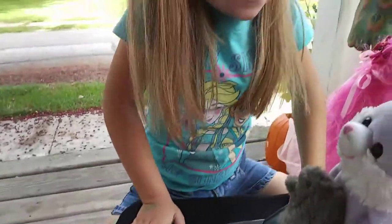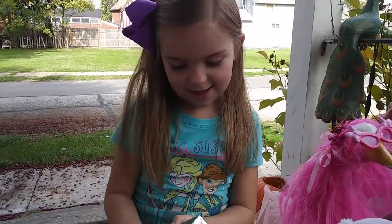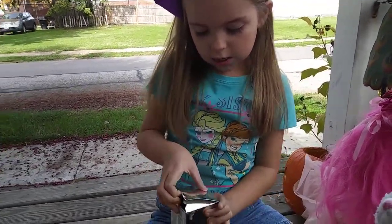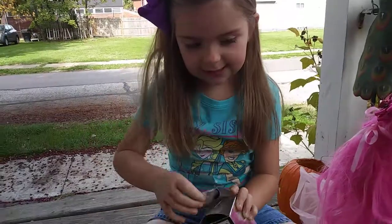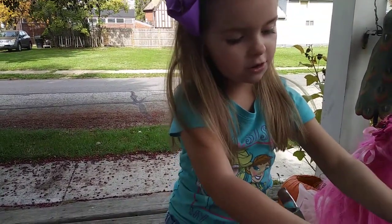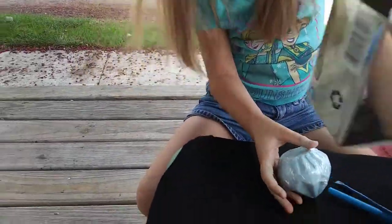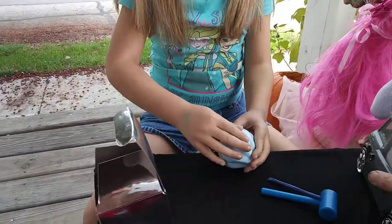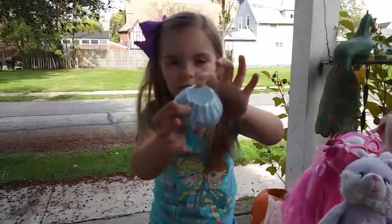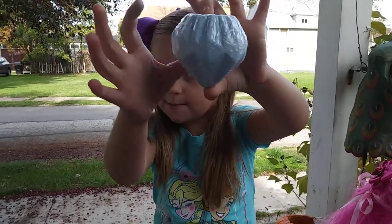Oh guys, look what Jimmy and Bunny Boot brought us — it's a dig-it bar! Let's try to dig it out. Come on guys, you want to get out of the car? Nope, okay, you can stay in the car. Here is a close-up of the diamond bar.